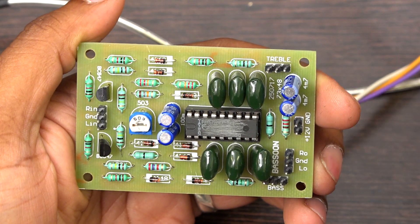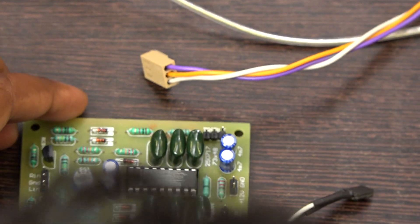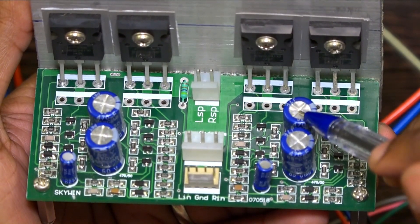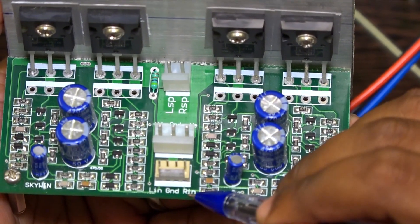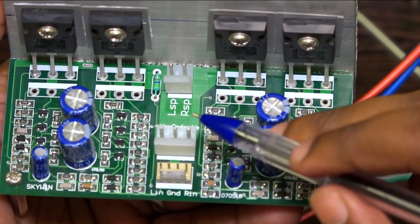You have to connect a 100K volume control for bass and treble. Now let's see how the board works. This is a 100 watt RMS amplifier — we are using the MOSFET IRF250. This is the power supply input and this is for speaker output. Input comes from the preamplifier; normally you will get left input and right input for stereo channel. For mono, you have to give one input.